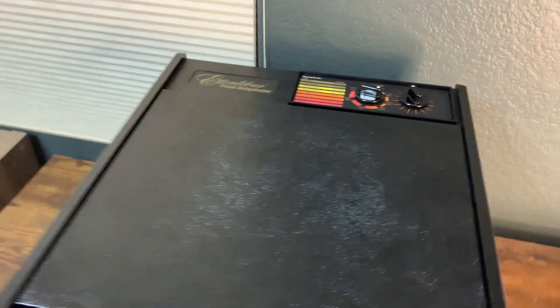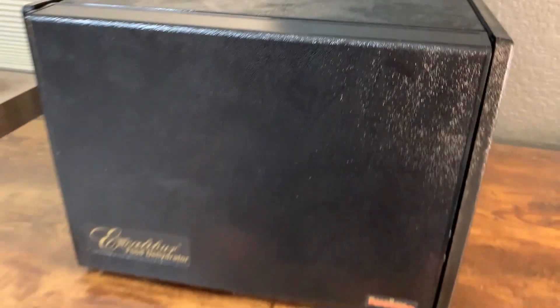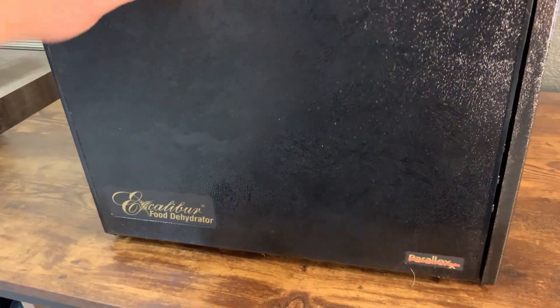If this is the first Excalibur you're looking at, a few things about it: this is American made and it is a quality product. I really, really like it.